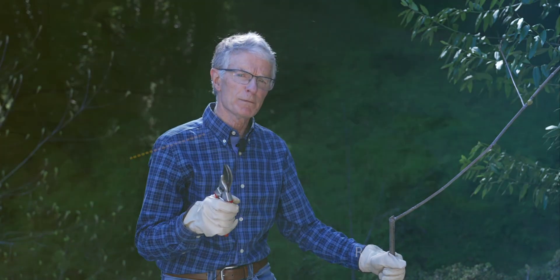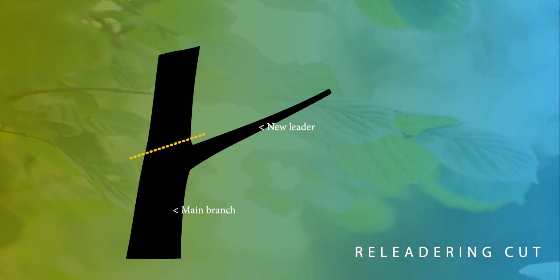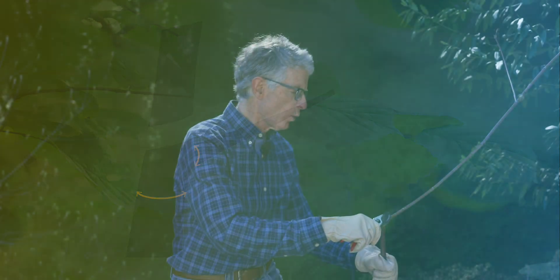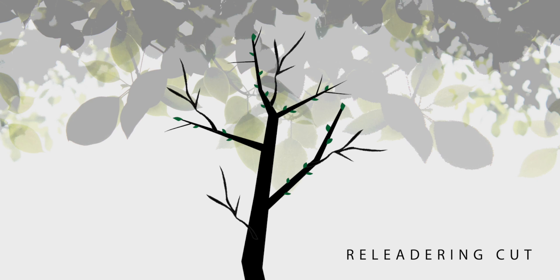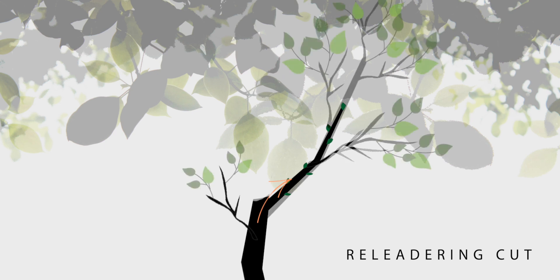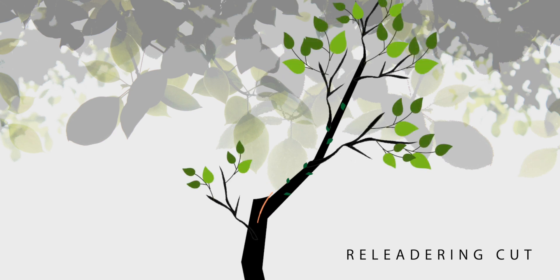But be careful. The lateral branch must be at least one-third the diameter of the branch to which it's attached, or it won't be strong enough to become the new leader. Plants respond to re-leadering cuts by channeling energy to the lateral, making it grow longer and stronger.